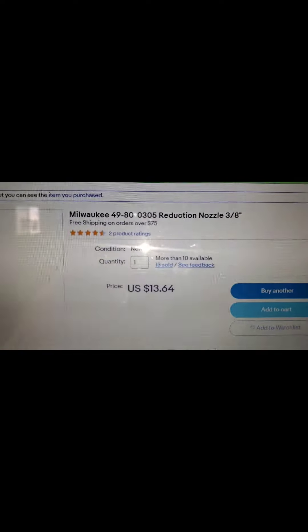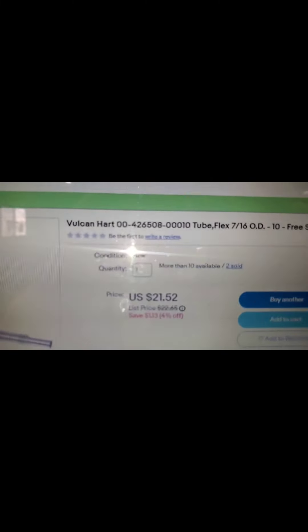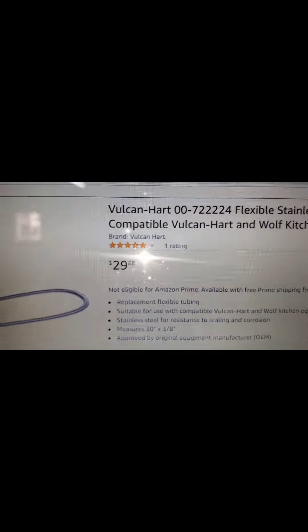There's the part number, and then over here this is the stainless steel flex hose — I think it's made for kitchen equipment. There's the part number for that, and then over here I've also got a longer one if I ever need it. There's the part number for that, made by the same company.